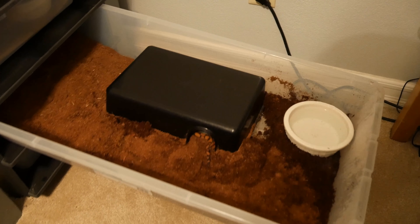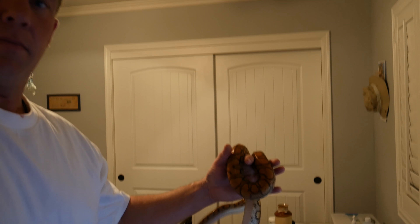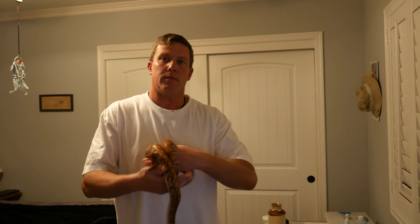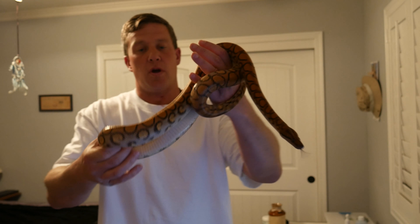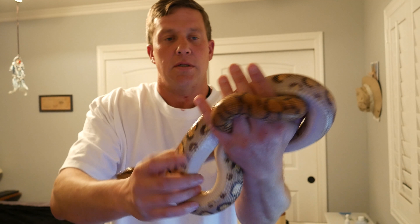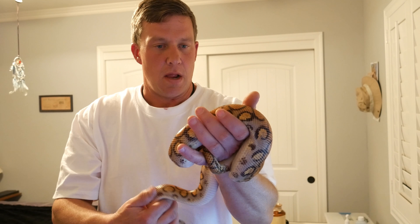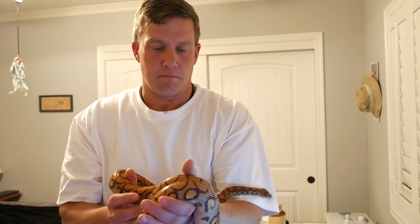This is Irene. She is my female. Excuse my shakiness on the camera. She's my pearl — this is what they call a pearl phase. Pearl phase Brazilian Rainbow boa. It's a color morph, or I think a pattern morph.